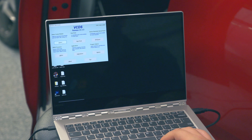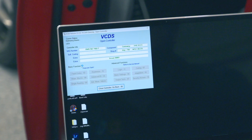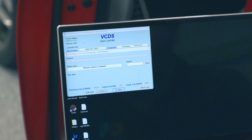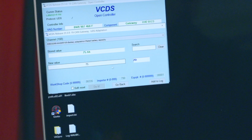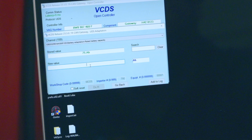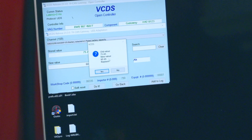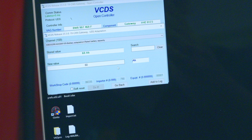To get started in VCDS, click the 'Select Control Module' option in the top left corner. You'll be presented with all your modules. We'll be looking at module number 19, the CAN gateway. In the CAN gateway, it loads everything up and shows your options. We want to go to Adaptations, which is option number 10. Here you have various settings that can be changed. Scroll down until you see the rated battery capacity option. The stock battery was 75 amp hour; I opted for a slightly smaller one — 60 amp hour should be plenty. Once we put in 60, we hit 'Do It.' It'll ask you to replace 75 with 60 — you say yes. The controller accepted the request, we read the channel again, and it says 60 amp hour. The car now knows we have a 60 amp hour battery.